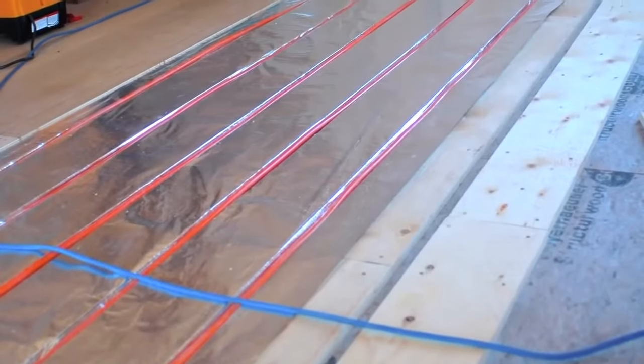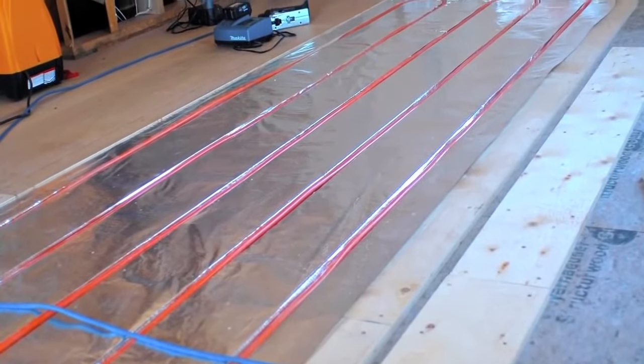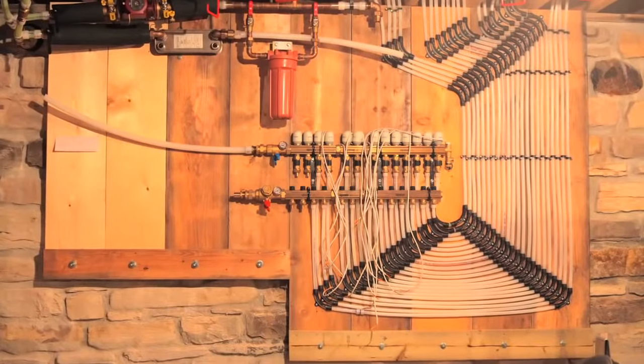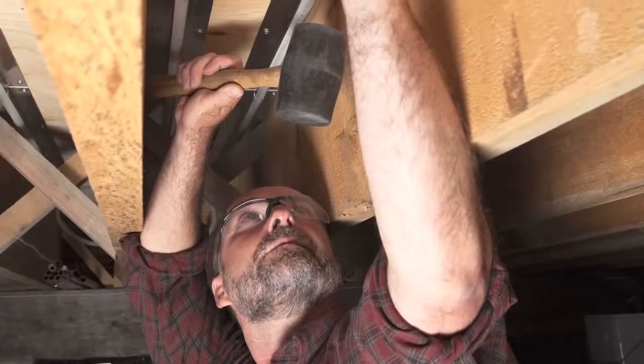Everyone loves warm floors when the weather gets cold outside, and from personal experience, warmth coming up through your feet is a beautiful thing. This is why in-floor heating is getting more popular all the time. But the trouble is, installing in-floor heating can be troublesome, especially in retrofit or renovation situations.